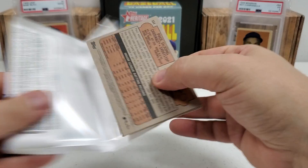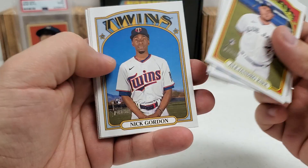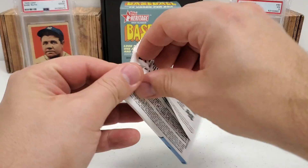Pack number three, moving right along. Alejandro Kirk rookie starts us off this time, Seth Elridge rookie, Jackie Bradley Jr., Lourdes Gurriel Jr., Nick Gordon rookie, Josh Palacios rookie, Lorenzo Cain, Willie Castro, and Paul DeJong.